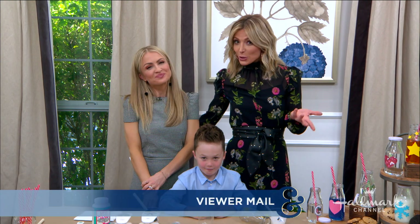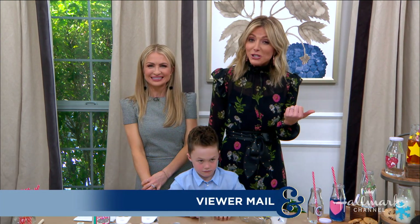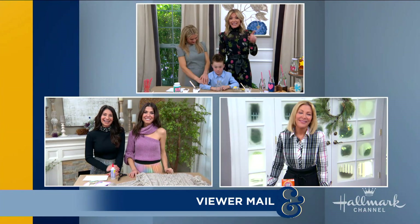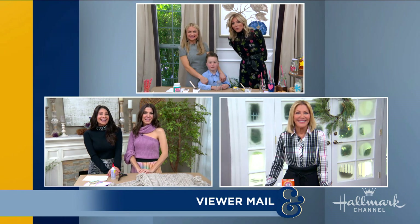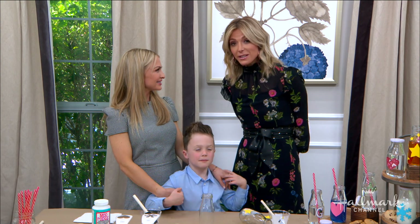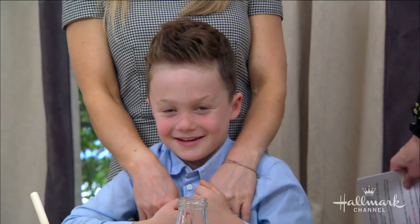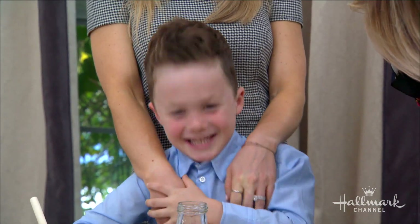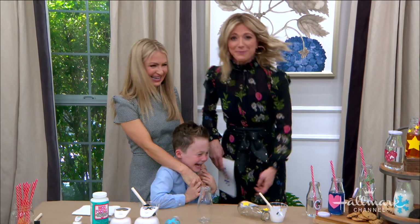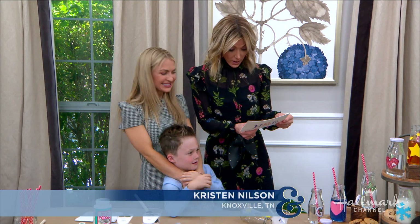We love hearing from all of our viewers across the country and today we are going to answer some viewer questions. Larissa is hanging out with Orly and Kim is standing by as well. I'm here in the dining room with Maria and a very special guest — this is Grant, Maria's son. Are you excited to be here? This question comes from Kristen Nelson in Knoxville, Tennessee.